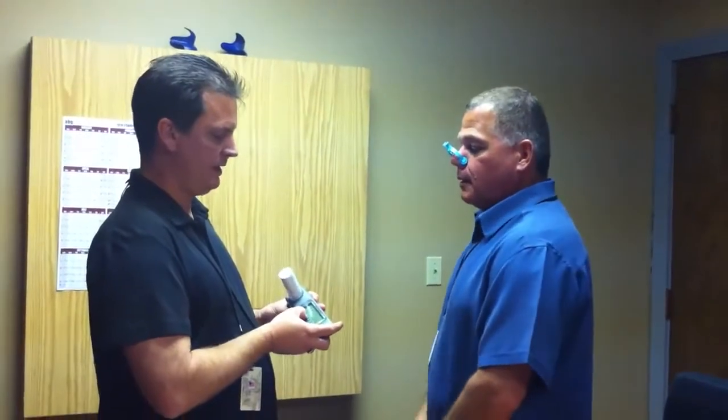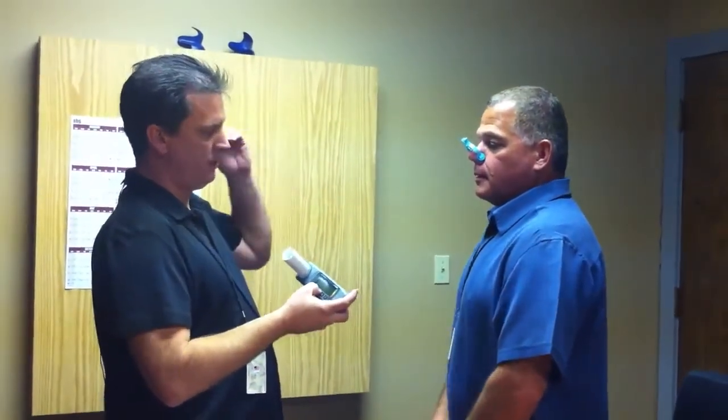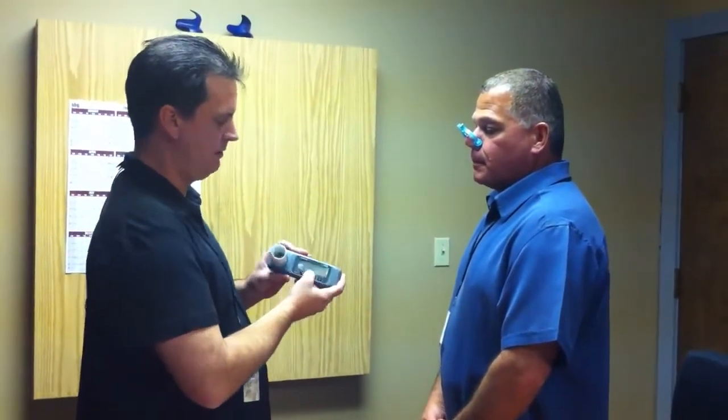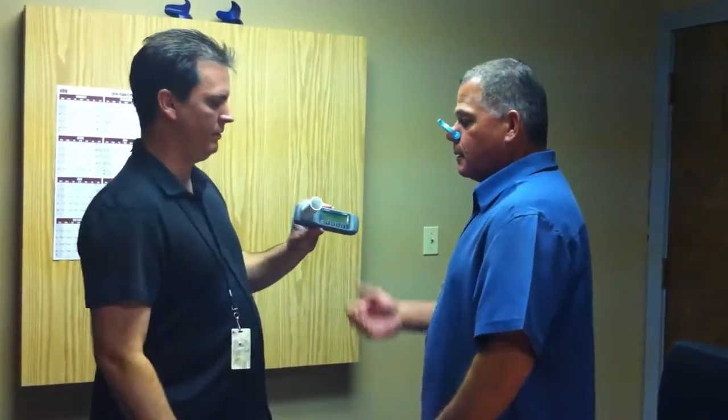To begin the test, we're going to hit the ramp triangle, and we're going to take a deep breath in, and we're going to blow out for a total of six seconds. And we're going to hear a long beep at the end. At that point, you're going to take a deep breath in, and the test will be complete, and I will coach you through it whenever you're ready.